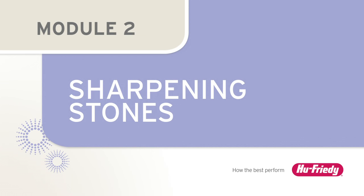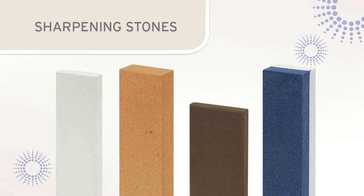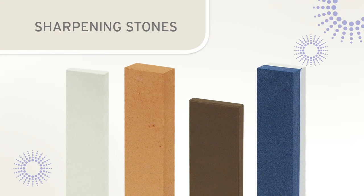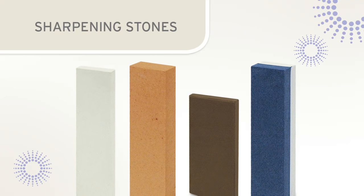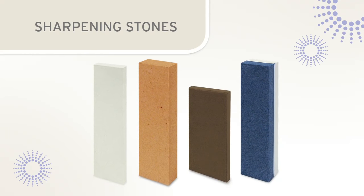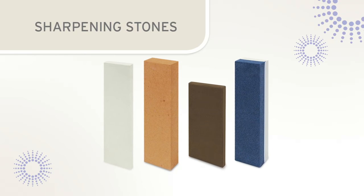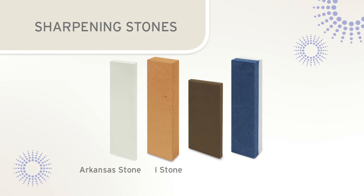Sharpening stones are used to restore the cutting edges on dull instruments. In order to produce consistent and accurate cutting edges, it is important to select the proper stone for the sharpening task. Sharpening stones are available in a variety of types and grits. Stones with coarse grits will grind away metal at a faster rate than those with a fine or medium grit. Sharpening stones are generally classified into three categories: Arkansas stones, India stones, and ceramic stones.